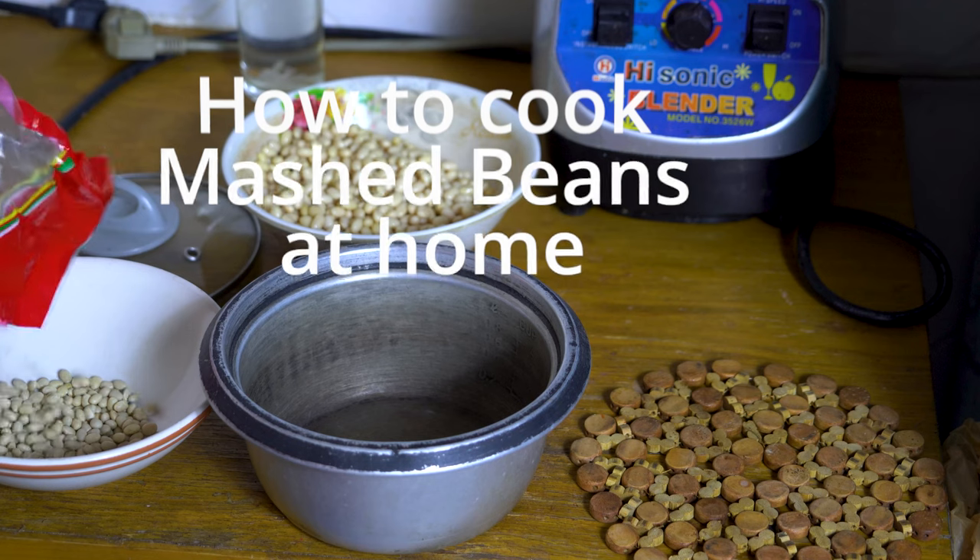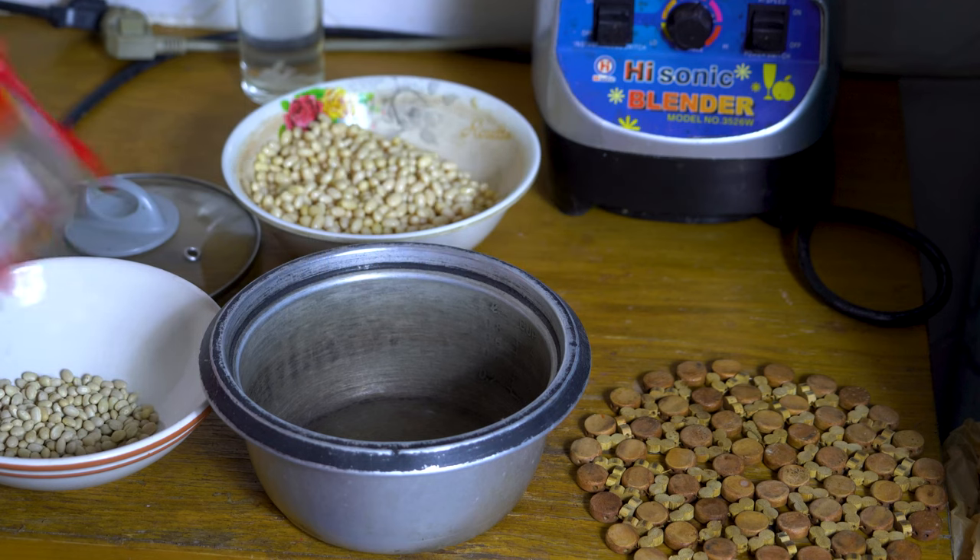If you are on a beans diet, today we will cook white beans. And we will make mashed white beans. So basically you can put it in your pancakes or burrito, or you can make it like a sauce.